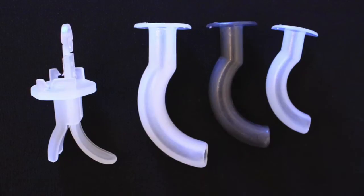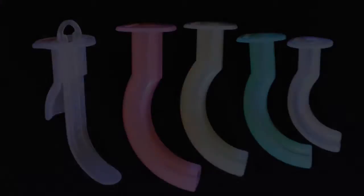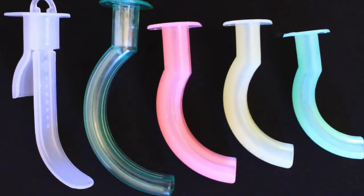The pediatric measures from 50 to 70 mm, the adult from 70 to 100 mm, and the extra large from 80 mm to 120 mm, all with 5 mm half steps. There is a measuring bar located on the side of the packaging to assist in initial measurement. Additionally, the adult and extra large airways include a tongue depressor inside the package to aid in the insertion of the airway.